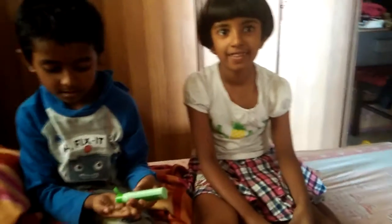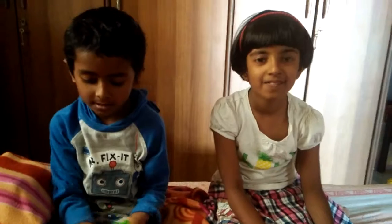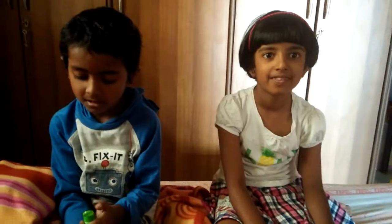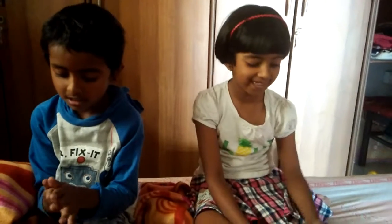Good afternoon, people. We have the brother-sister duo back — Anvika and Ayush. Today they will show us how to use a certain cream. Anvika, will you like to show us how to use this cream? Yes.